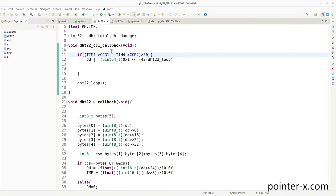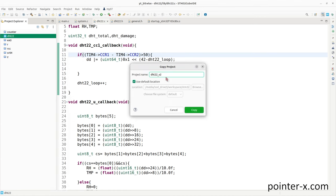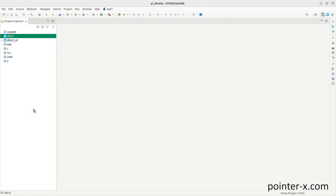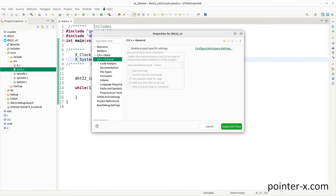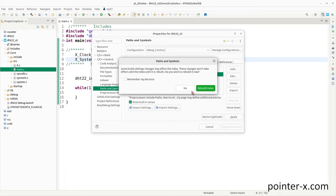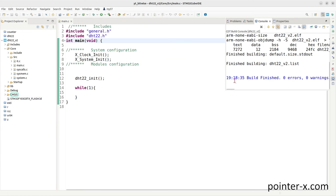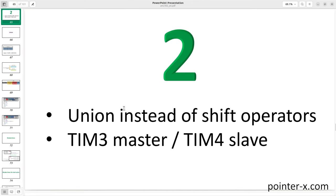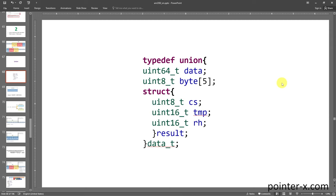The project will be done two more times with less CPU load. Copy the dht22 project, paste and name it dht22_v2. In dht22_v2, correct the three include directories. The first change in version 2 is using a union instead of shift operators. A union is a C type where all members share the same address — the address of a union is the address of its first byte.